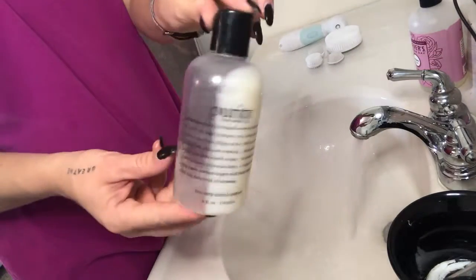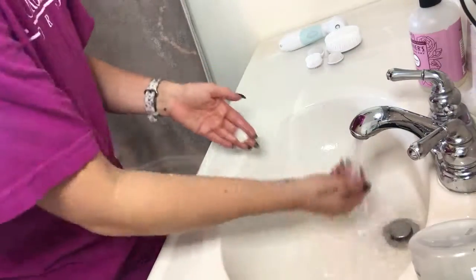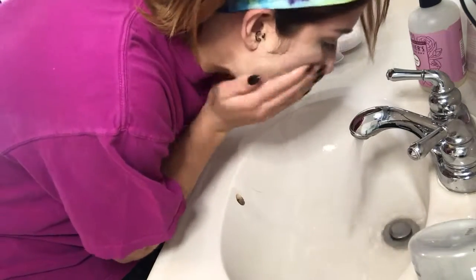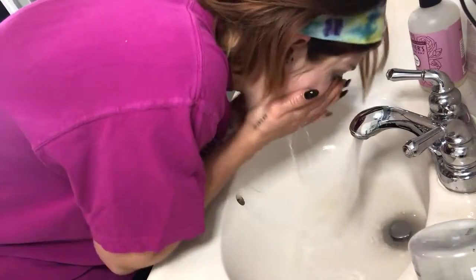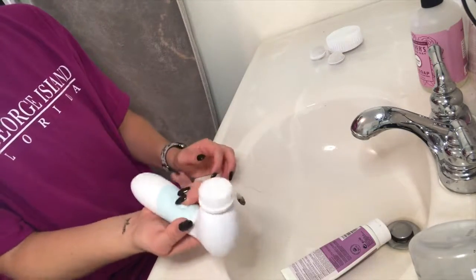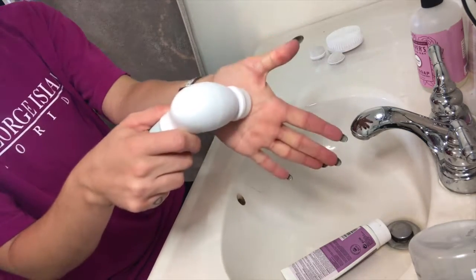By the way, don't mind my crazy messy hair — I just got a haircut and it's all crazy today. So let's go ahead and wash my face and I'll come back and kind of tell you guys what I think.